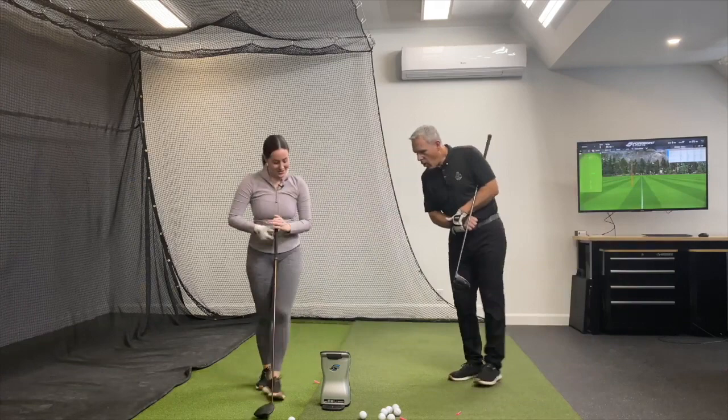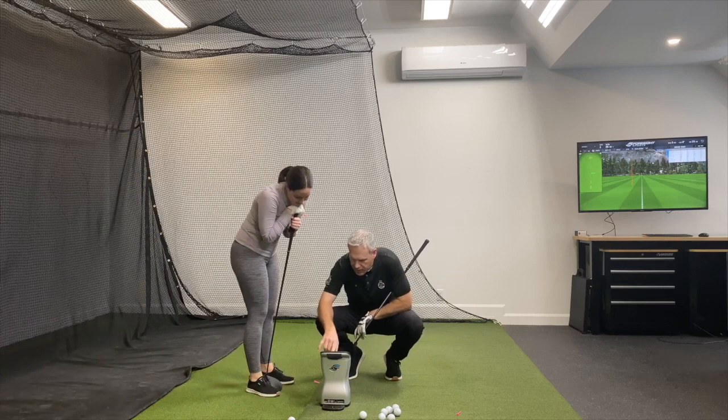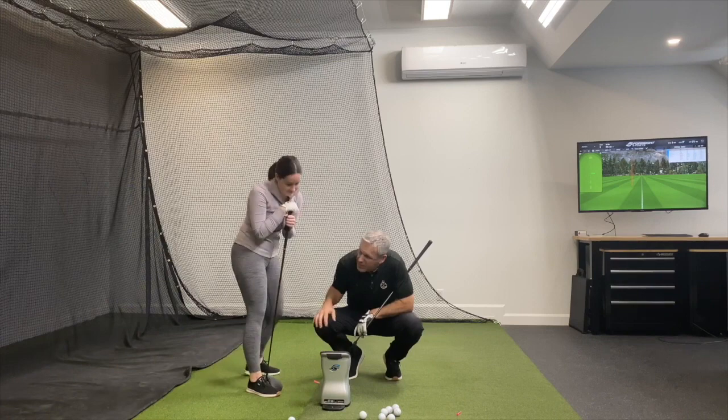263 carry, 260 total — it's probably offline. Let's have a look: 263 carry, started four degrees left, launch at 17 degrees, side spin 350 back to the right — that would have been dead in the center of the fairway. Spin was 2,000 RPM. So 263 carry — that had been 285 easy.